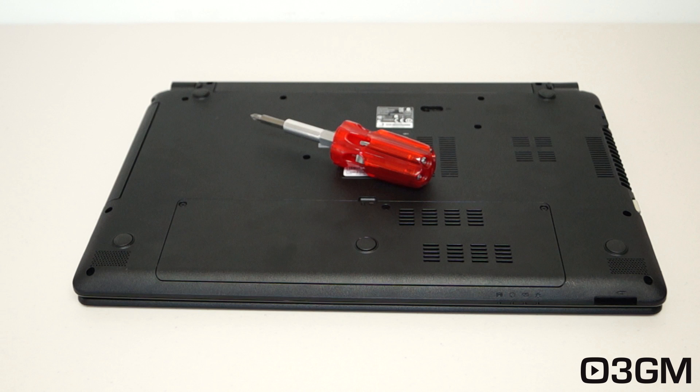Now depending on the laptop, installation of the drive is going to vary, so keep that in mind when watching this video. Thankfully, most newer full-size laptops like this one have easy access to the drive, which is normally located at the back. All that's required is a Phillips screwdriver and the solid state drive, and of course the memory as well if you're upgrading that.